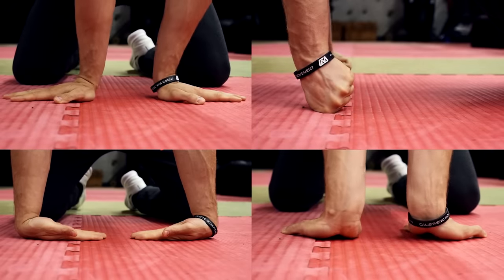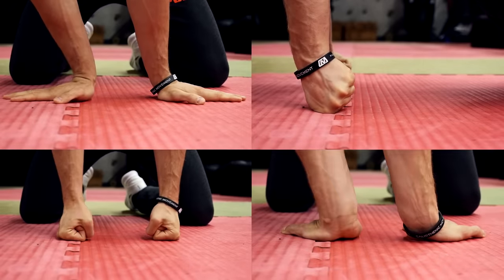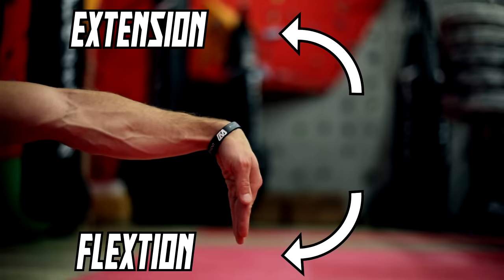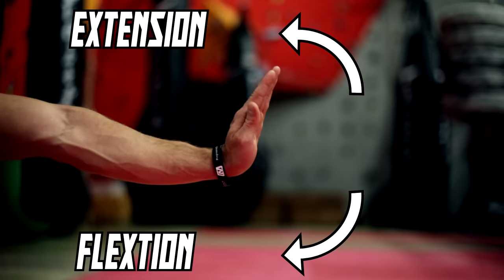In this video we will show you a complete wrist preparation routine. We will include exercises for the flexion and extension, and of course for the two abduction movements.